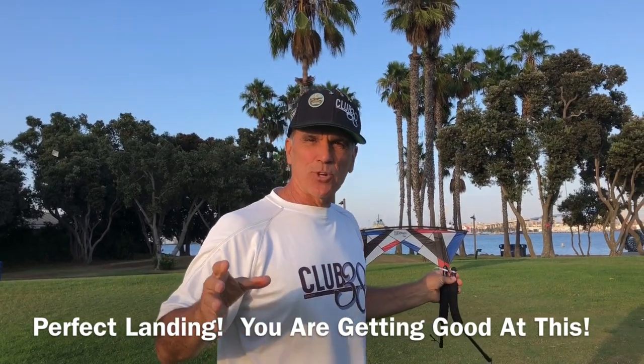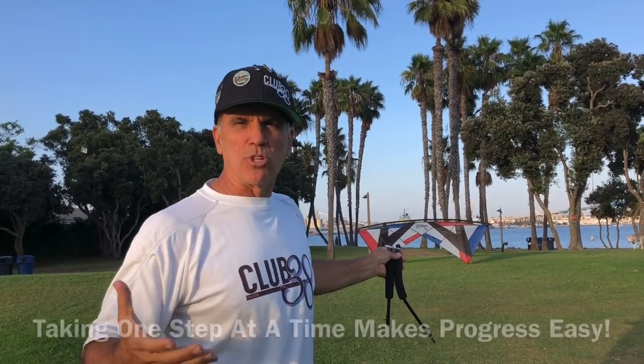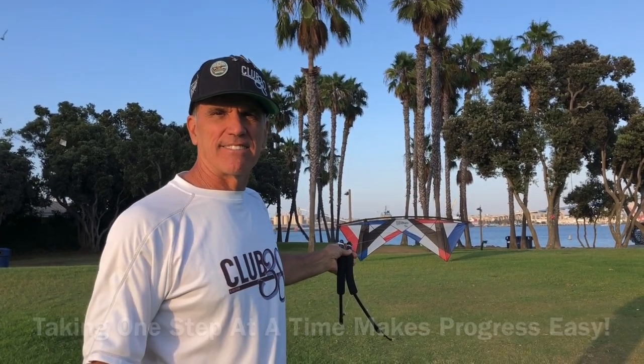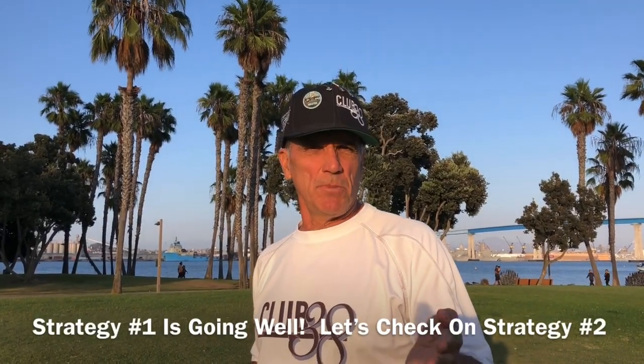That's not bad. After working on that first skill, the second one and adding on to it really wasn't that hard. I'm going to practice a little bit more, but I think I've almost got it. Strategy one seems to be working pretty well.